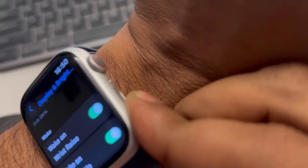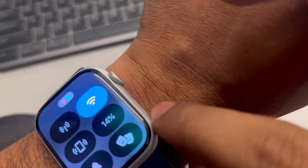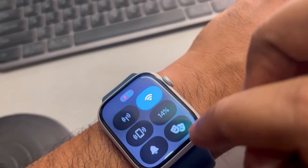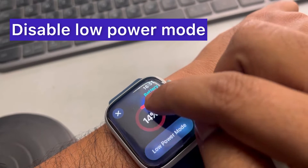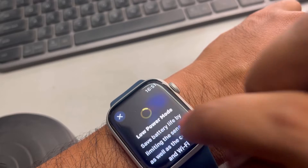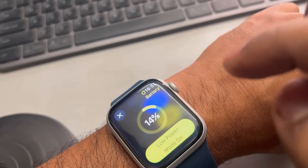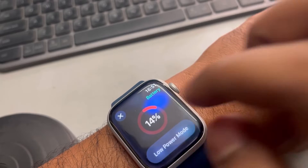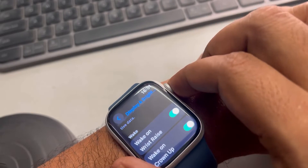Now press the side button — other than the digital crown, there is a side button — so that this menu appears. Tap on it, and if Low Power Mode is turned on, it will not work. So just turn off Low Power Mode.